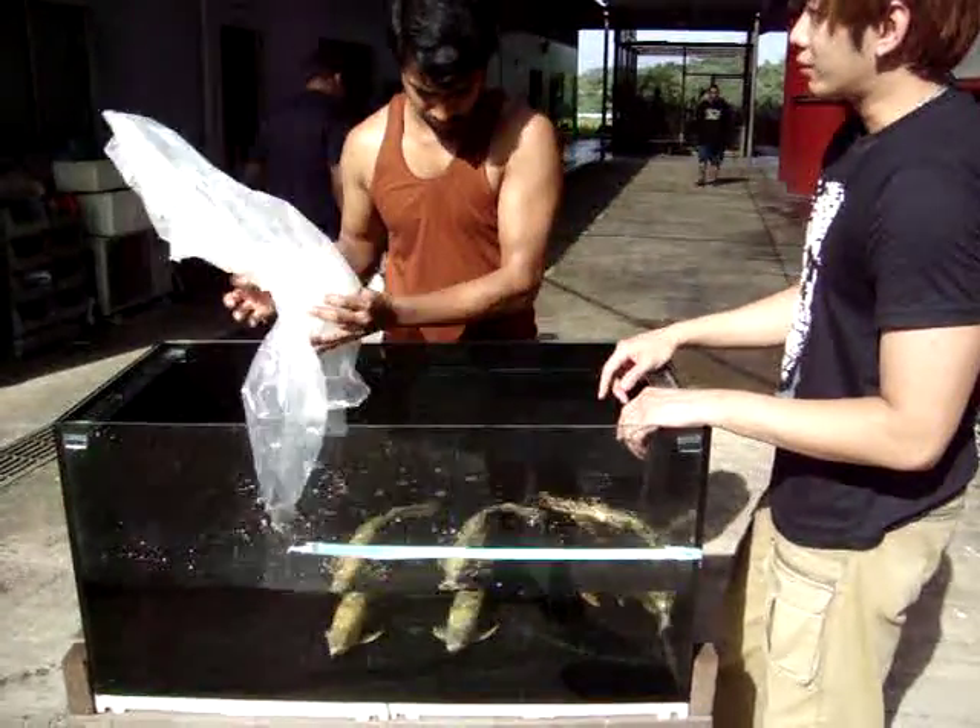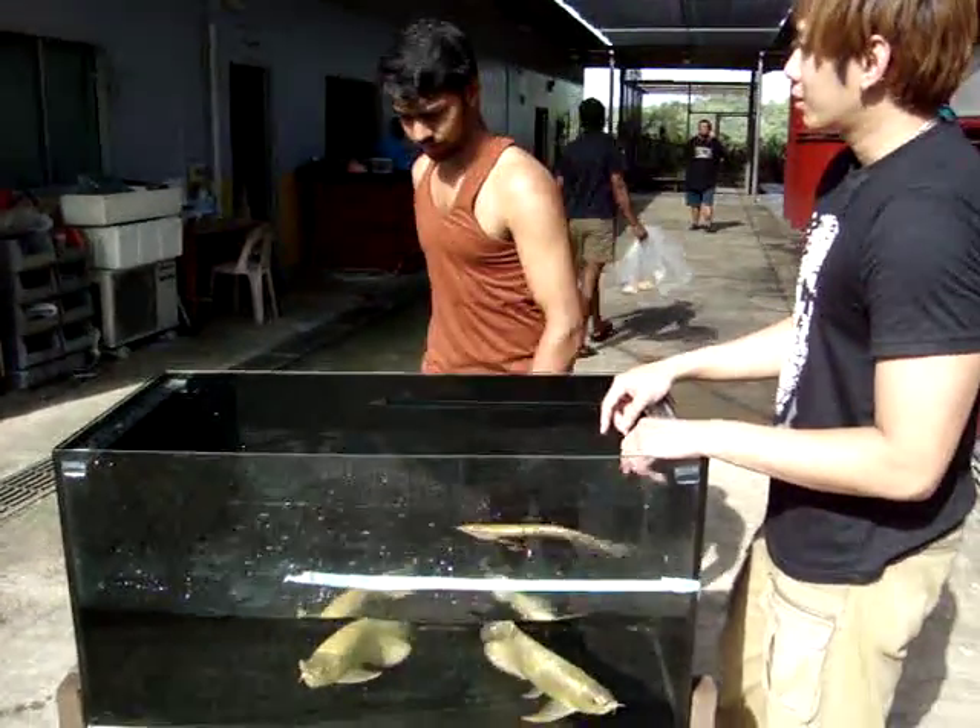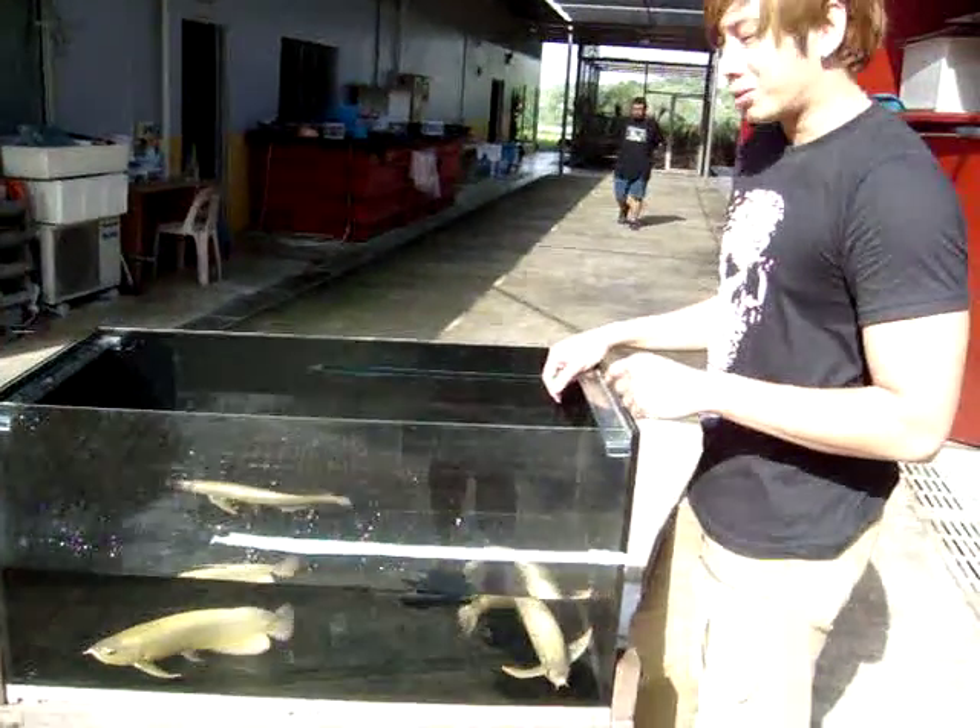The showroom ones we can catch out. I'll catch some of the showroom fish to show you the single logo or something.